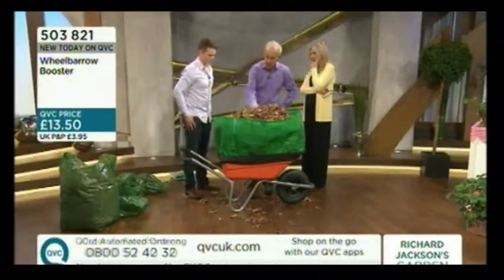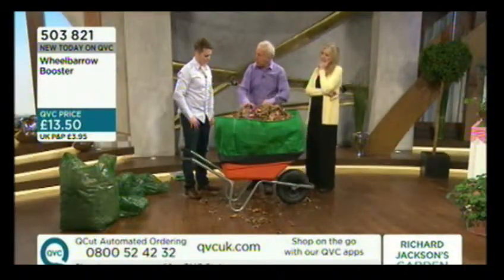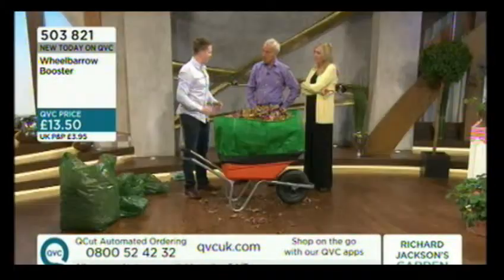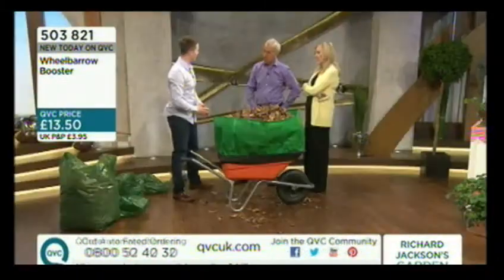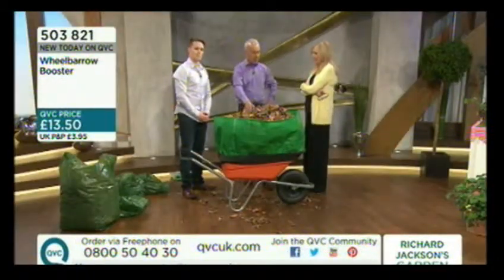It is very sturdy, and the more you put in it the more rigid it becomes. If you put something heavier in it, would it give way? It can take a good weight. It's used in a lot of stables in the equestrian world for bedding and horse manure and mucking out, because they have very big wheelbarrows but don't often tend to use them — so they buy a normal smaller wheelbarrow, put one of these on, fill it full of bedding, hay, or manure, and wheel away.